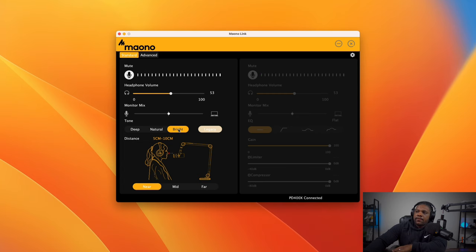Now we're in Bright — to me Bright seems to lift the highs a little bit, and it sounds great. I honestly like all of them. There's also Legacy; I'm not entirely sure what it is, but I think it could be a mixture of Deep, Natural, and Bright, or maybe it's a setting carried over from a previous Maono mic. After pressing Legacy — to me it does sound like a blend of the three. I'm going to go back down to Natural now and keep it there for the rest of the video.